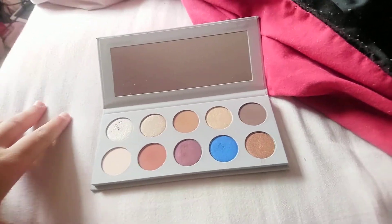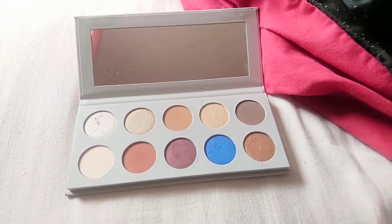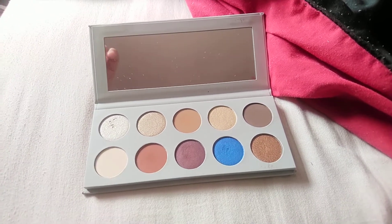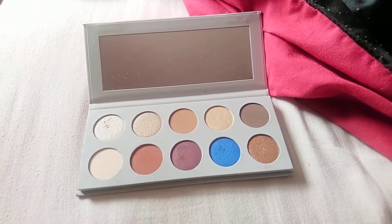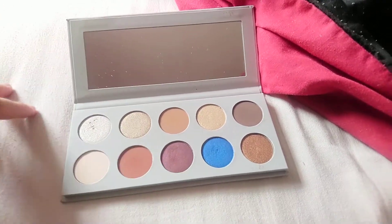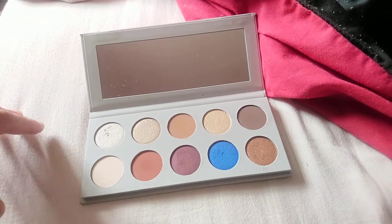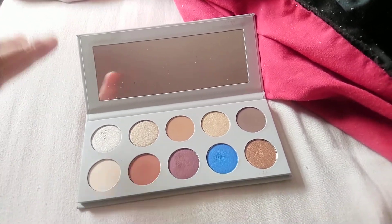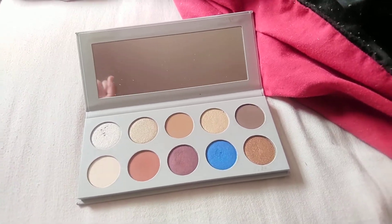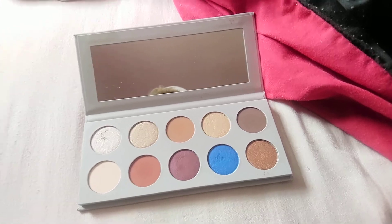Overall I really do like this palette. I haven't watched many other reviews — I vaguely remember Jeffree Star's but can't recall what he said. I actually really recommend this palette: it's pigmented and easy to apply and blend. The only tip is you're better off using a fluffier brush than a stiffer one. That's it for this review — bye guys!